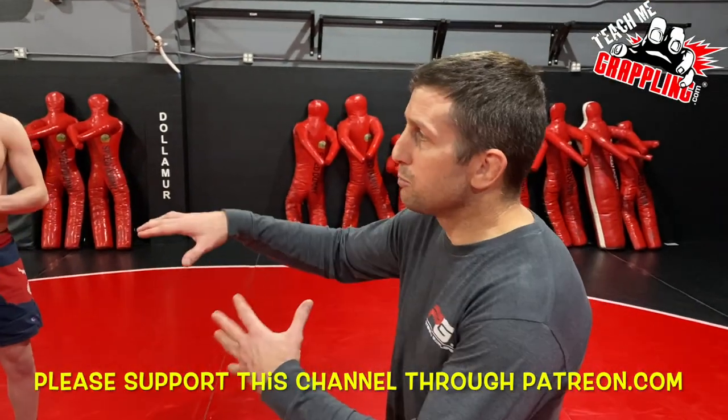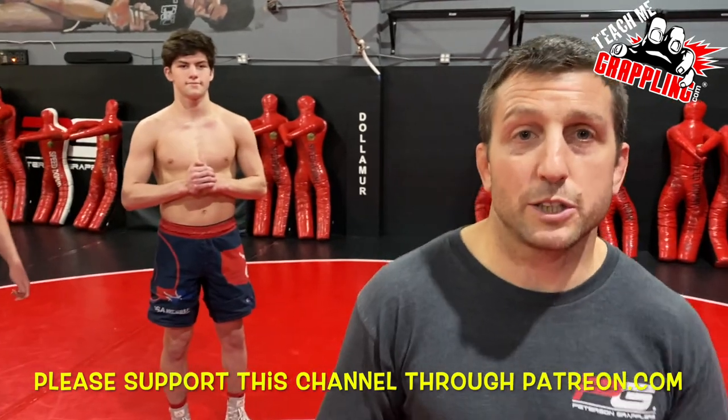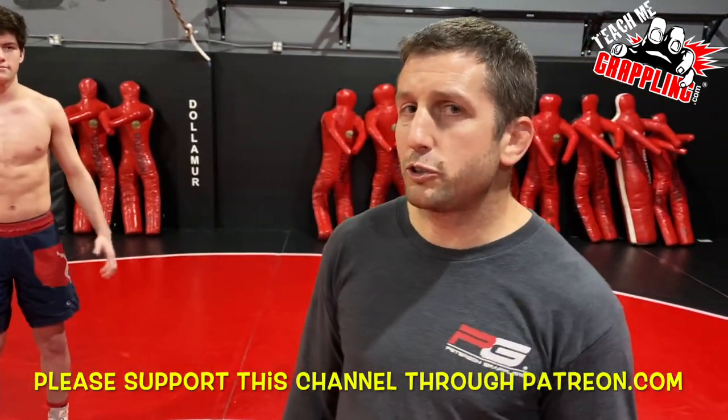What's up guys? Brian Peterson. We got the Munoz brothers. You guys know what that means — we're going to do some wrestling, but it's also good for jujitsu.